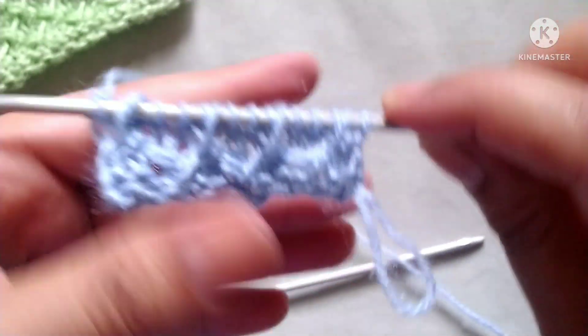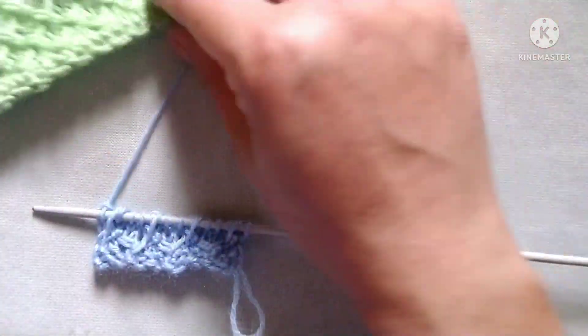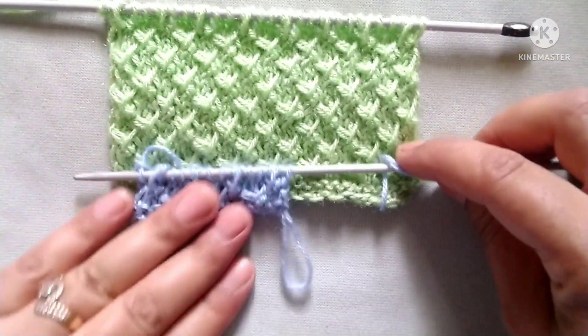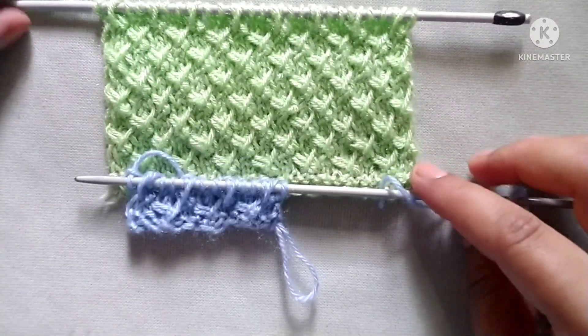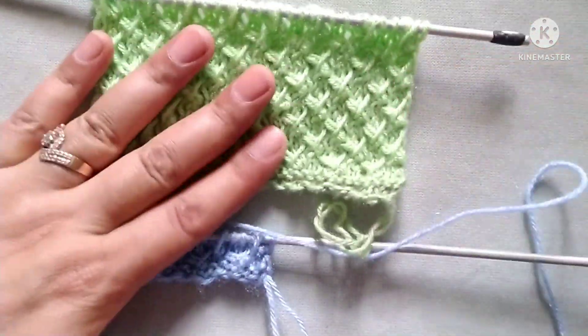Friends, after the four rows our pattern is ready. We will repeat rows one through four for the desired length of the pattern. I hope you will like my video — thank you for watching and enjoying knitting with us.